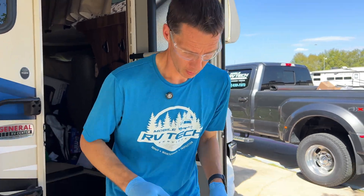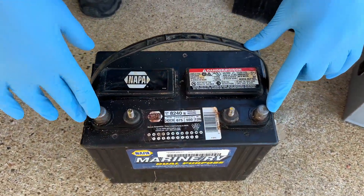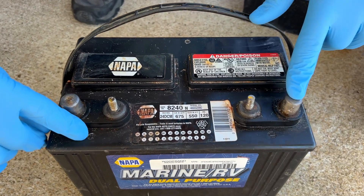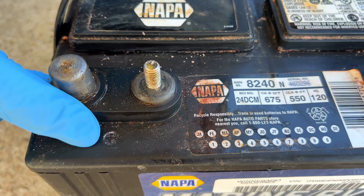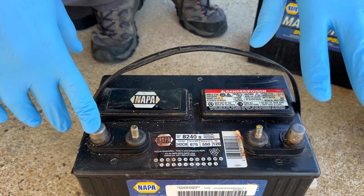Let's go through the one RV battery setup. This is our one RV battery. On these batteries, you have two posts — a positive and a negative. Positive has a little plus symbol by it. Sometimes you'll see red; red is usually associated with positive. In RVs, that's not always the case.